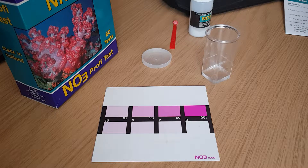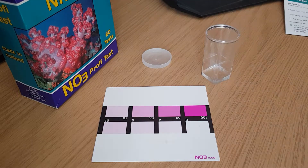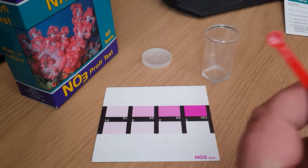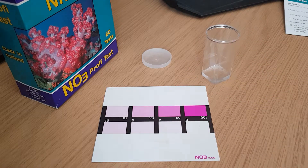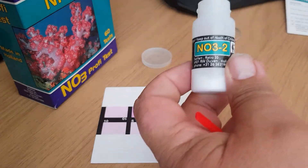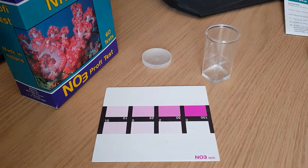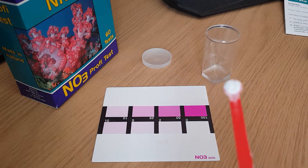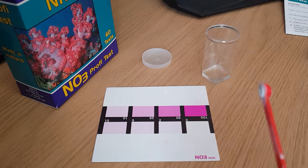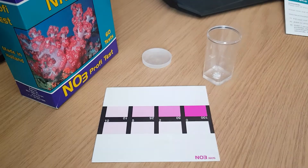Then it calls for one level scoop of powder, which is NO3-2. The level scoop is this little scoop thing, and the NO3-2 powder is in this little top here. It says to crush it into the side of the bottle so you get a nice flat level — tap that in there and make sure you get it all.